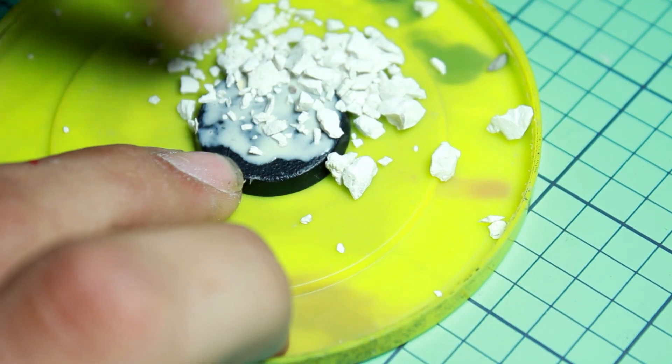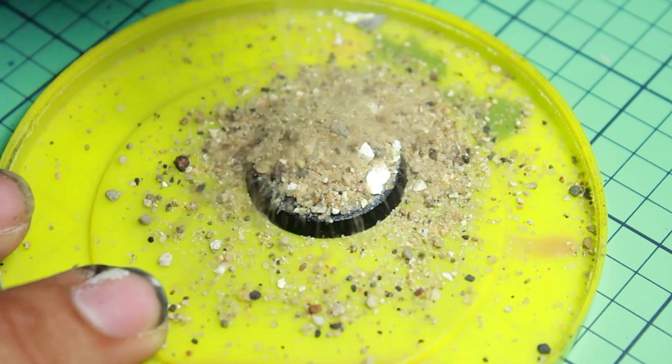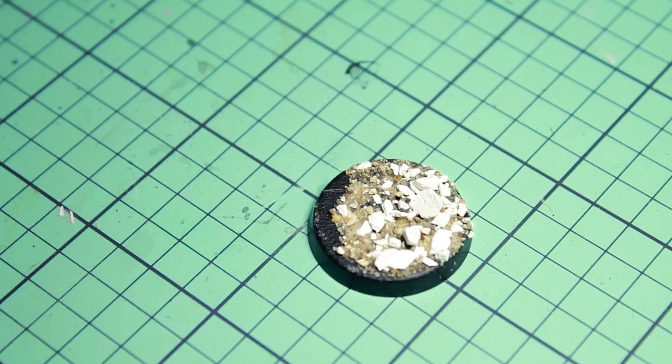The first thing I added was a little sprinkling of plaster chips — slightly larger plaster chips, bigger than sand grains — and then to finish it off I dumped on some playground sand. I'm using playground sand and not just regular sand because the playground sand has different types of grains in it.